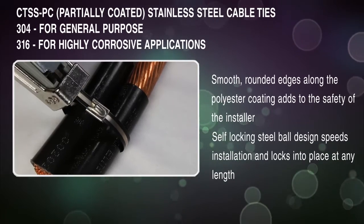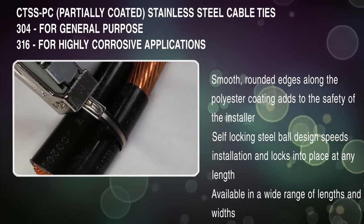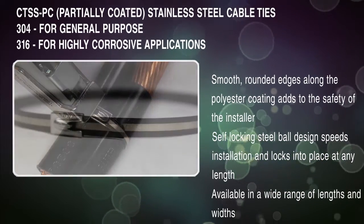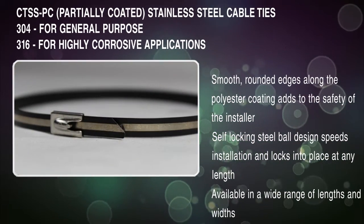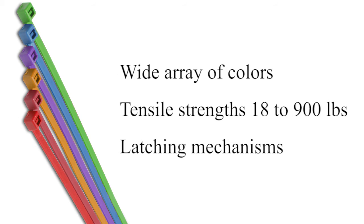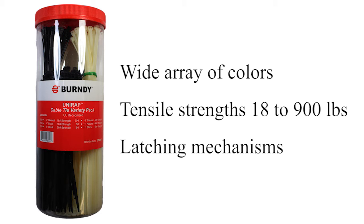We also have products for wire management systems. From flame-retardant nylon to tough stainless steel, Burndy has just the right type of cable tie and base mounts needed for any application. Choose from a wide array of colors, tensile strengths, and latching mechanisms ready to be secured.